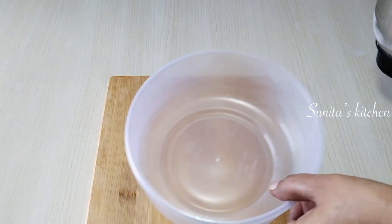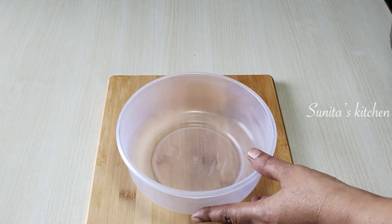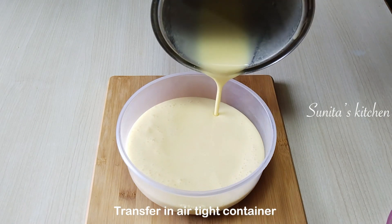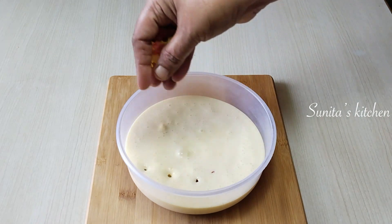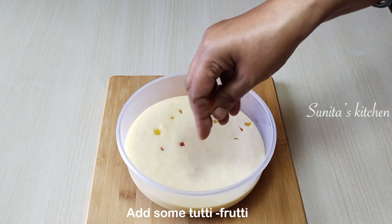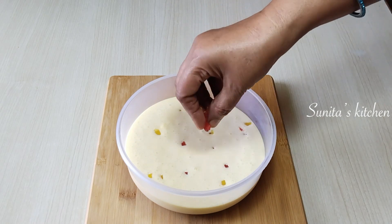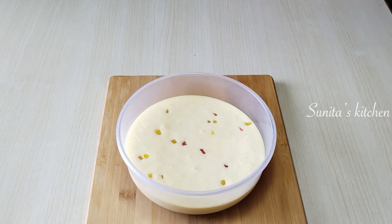We will take an airtight container and pour the smooth ice cream mixture into it. We have not used any artificial color here — it will have a nice natural color and taste. You can also add dry fruits like chopped pistachios or tutti frutti into the mixture if you like.